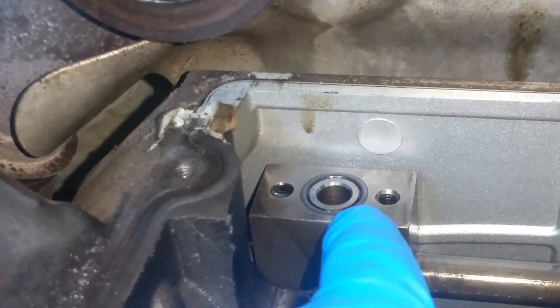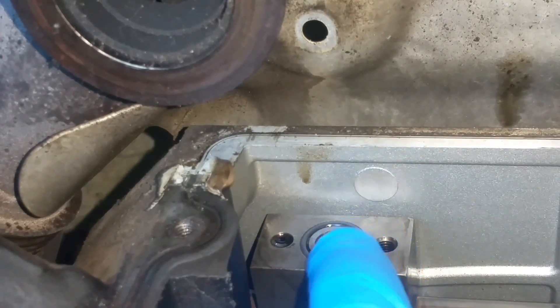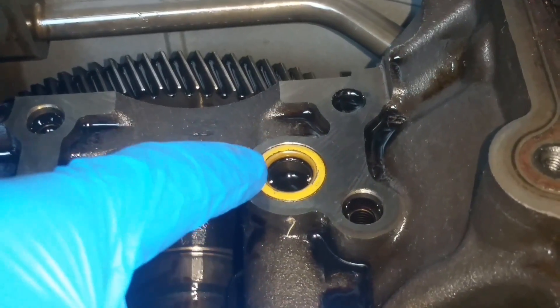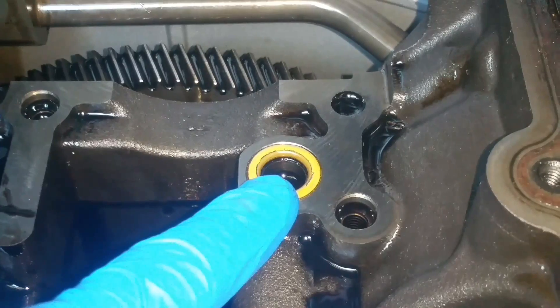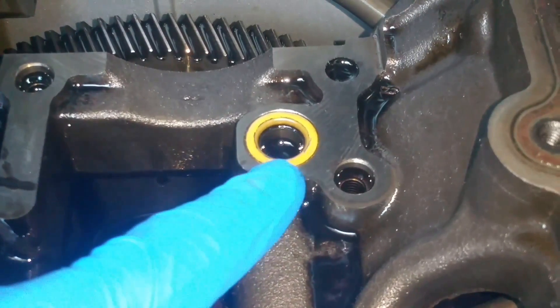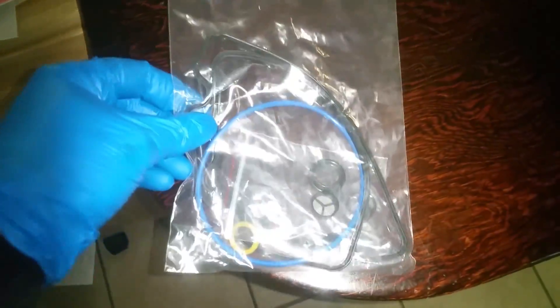I wanted to show you a couple of important seals. There's one on the high-pressure side that the pump's sitting on — you can see how that thing is flattened out. This truck's got over 220,000 miles on it. The one it's being fed by will also leak and not allow enough oil to get in there. These two seals are really important to pay attention to — a lot of times these could be the culprit. I had another truck where it turned out to be those doing the most leaking.